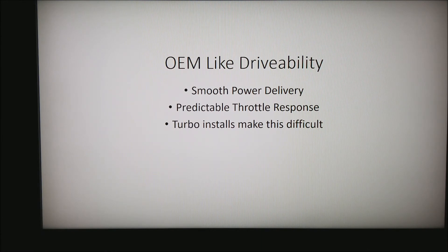The next goal is OEM-like drivability. Every time you get into a brand new car — a Honda, a new Chevrolet, or even high-powered super cars — these things are drivable. Having four, five, or six hundred horsepower with no real problem to drive is our goal when setting up an EFI system. You want smooth power delivery and predictable throttle response. Turbo installs make this very difficult, because once a turbo starts making power it wants to keep making power — you may have to get all the way back to five or ten percent throttle just to stop making boost.